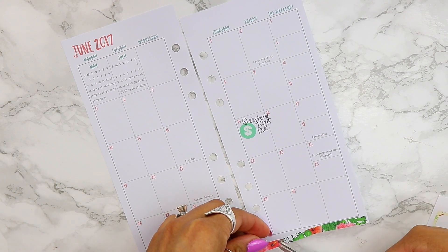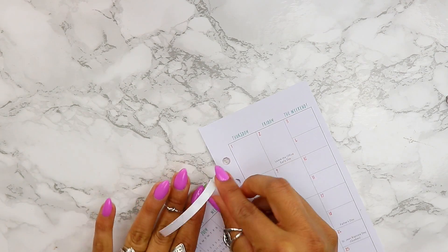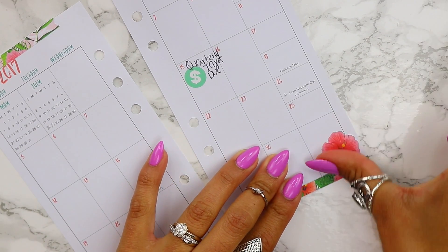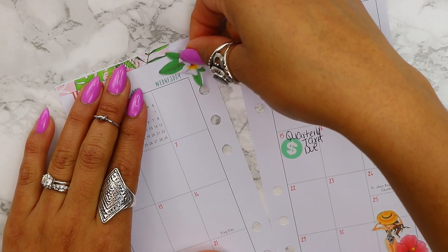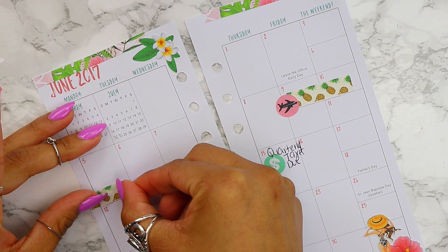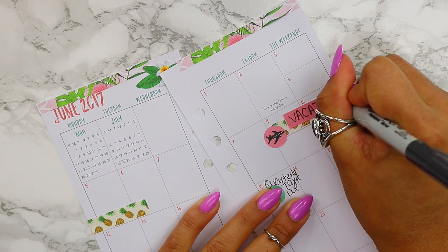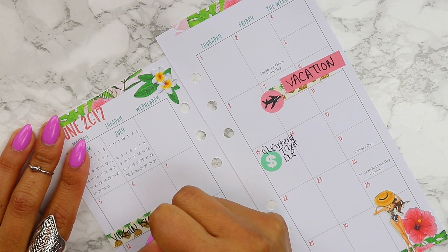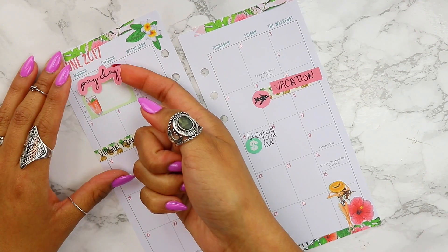Now I'm going to use the remaining sticker kit to decorate the inside of the personal size planner. I like how the little banners look, so I'm going to add them to the bottom and the top — I love how bright it looks. I'm also going to add some deco stickers; this little girl right here is just the cutest. I love this deco sticker, and the flowers are great for the corners. Ricardo and I are actually taking a vacation to the Virgin Islands, so I had to make sure to add that with the little plane sticker that also comes with the kit.